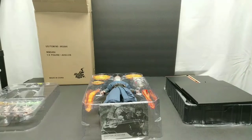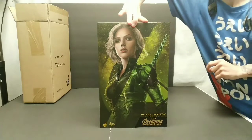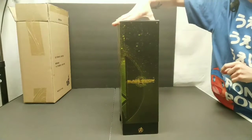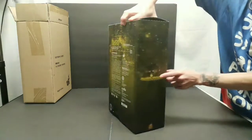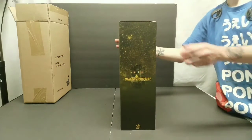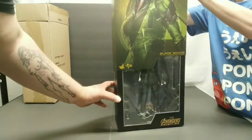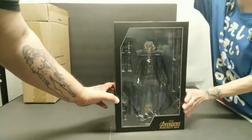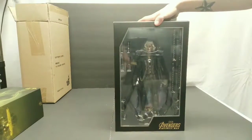I'm not going to do a full review today — this is just a quick glimpse. Now we've got the Black Widow. The box art looks really good again — really like the cover photo, and on the side, since it is the Infinity War, we have the Infinity Gauntlet. Looking good.